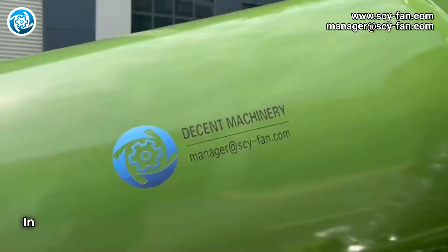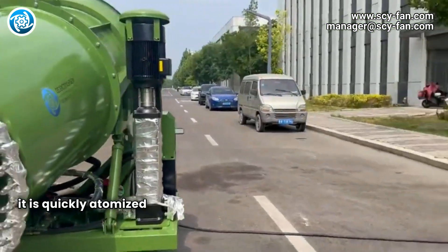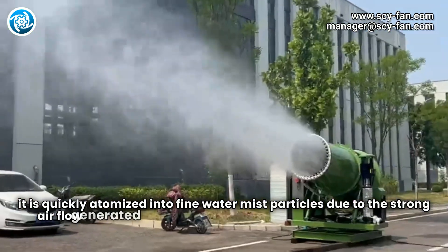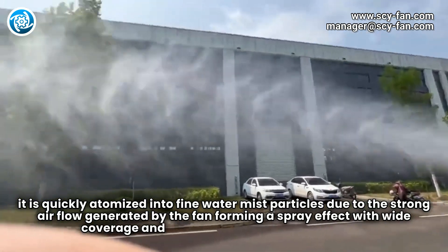When high-pressure water passes through the nozzle, it is quickly atomized into fine water mist particles. Due to the strong airflow generated by the fan, this forms a spray effect with wide coverage and significant dust reduction effect.